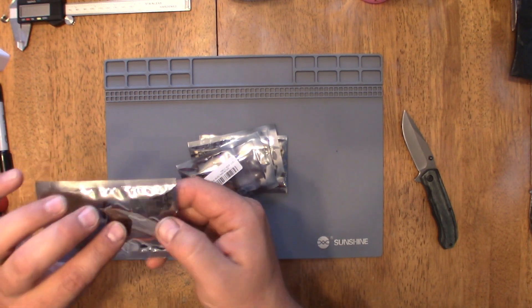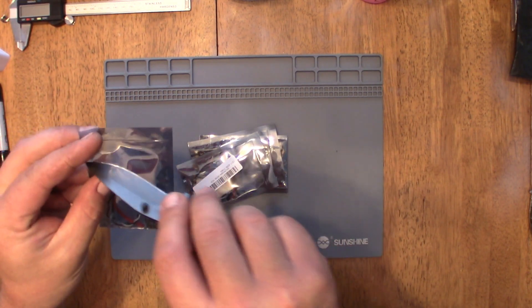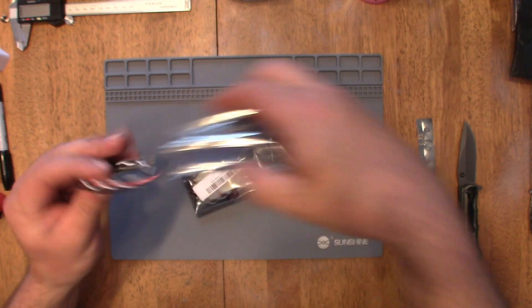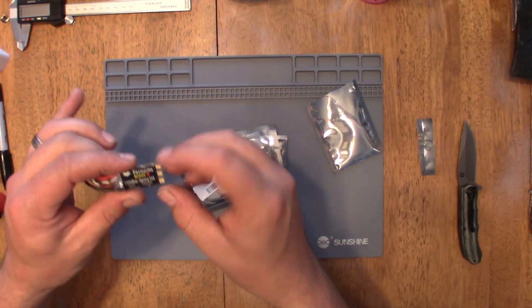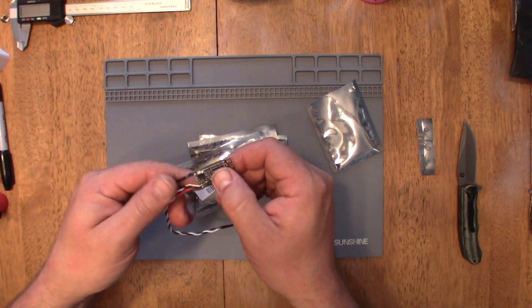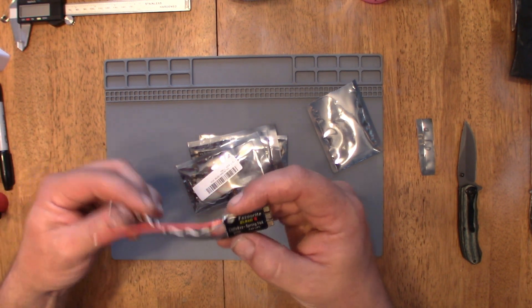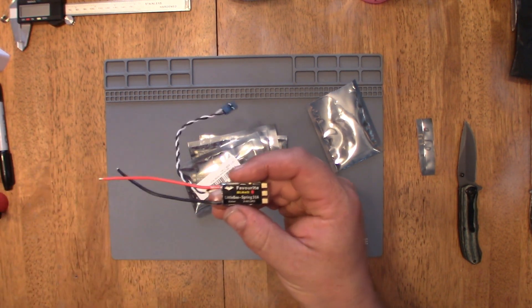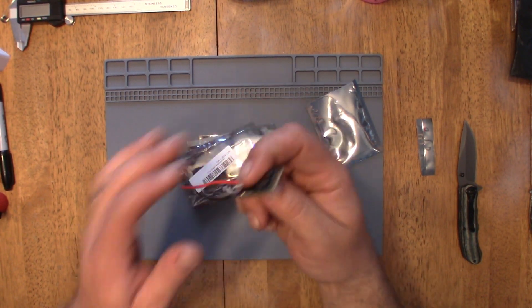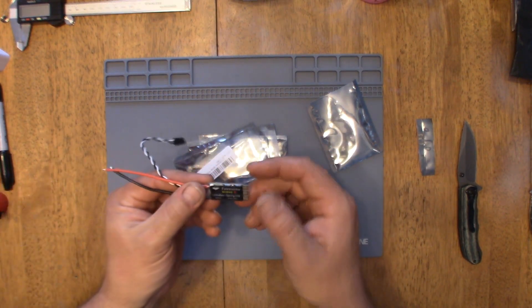They are a little bit bigger than the ESCs I've been used to getting, but it's not a big deal — they're not super huge. I like them because they don't come with the motor lead wires soldered on, so you do not have to unsolder them. They're definitely a lot better ESCs than I've been used to dealing with. I've been running the really cheap Racerstar ESCs, which are still good, but these are just a lot better.